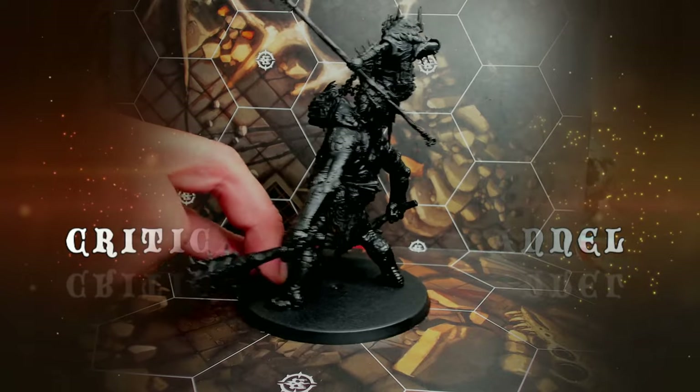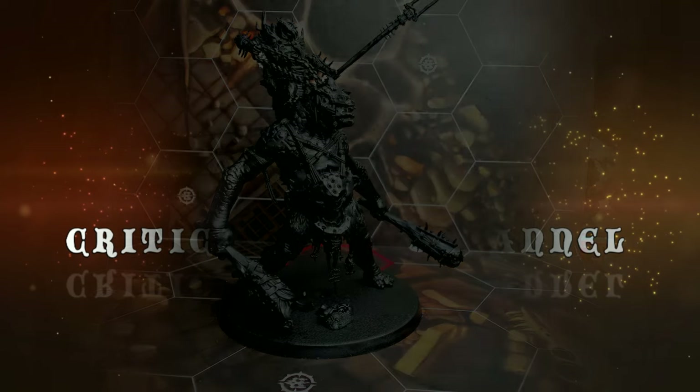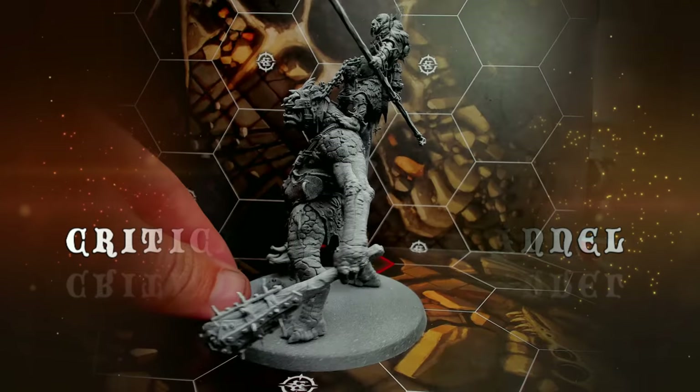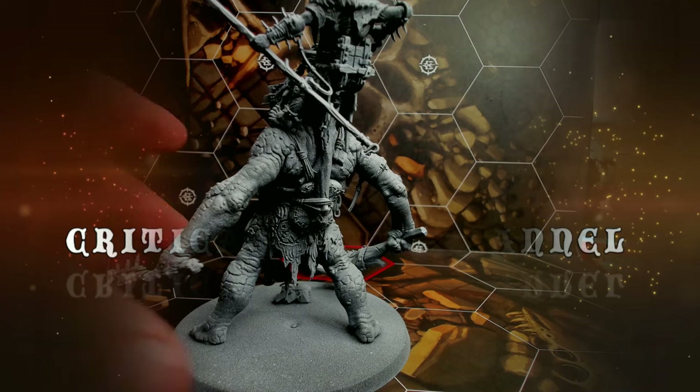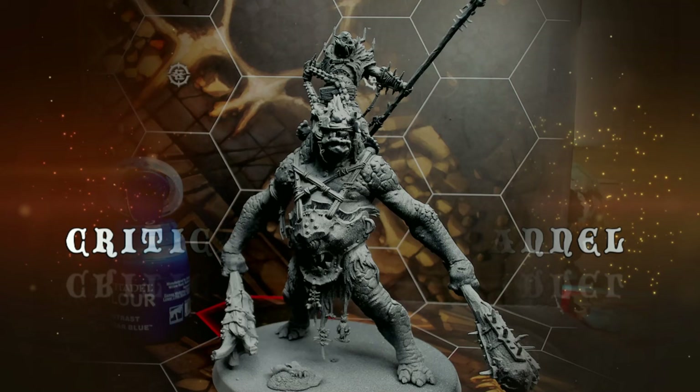I'm priming him with Army Painter matte black, and then hitting him with a zenithal prime of matte white from above, from some angles, so as not to make him too dark.